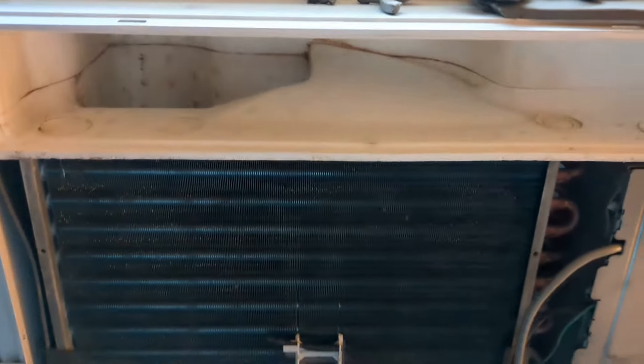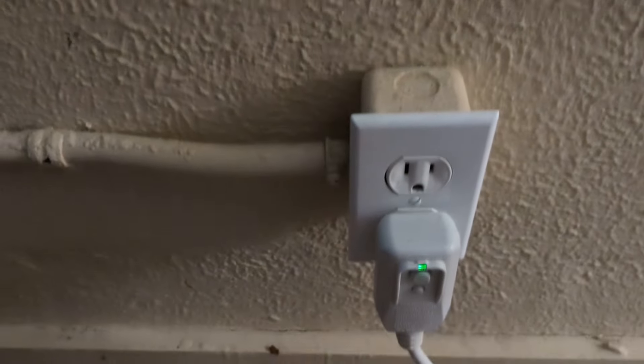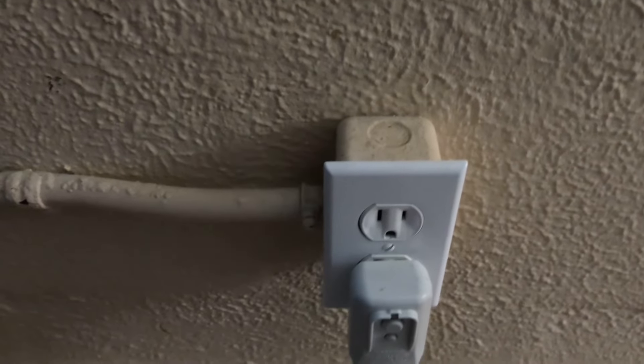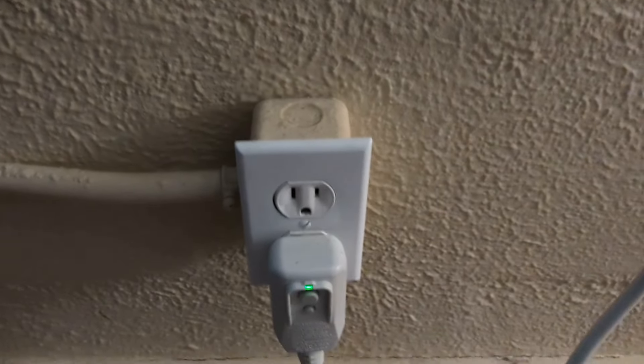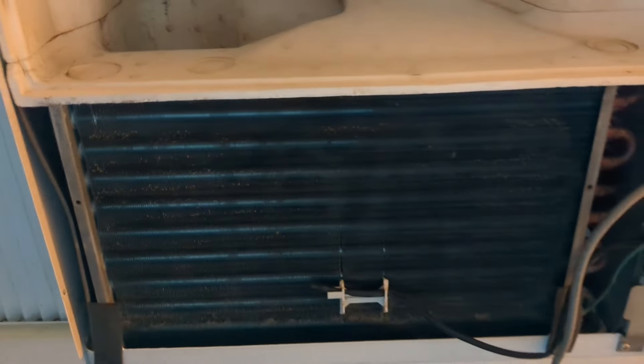The only downside is that it's always on now. The only ways to turn it back off are to trip the breaker — which I wouldn't recommend — or simply just unplug it. I would go with unplugging it.